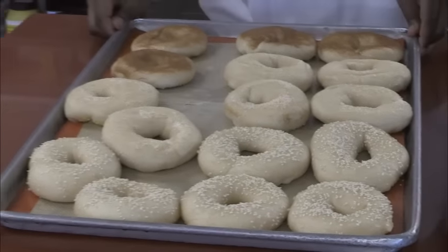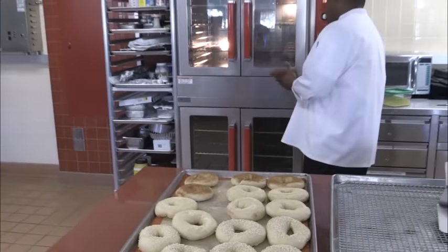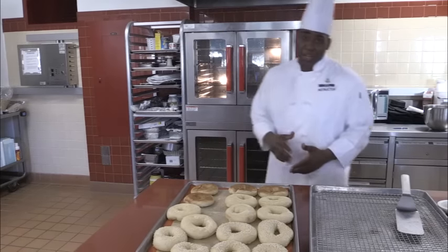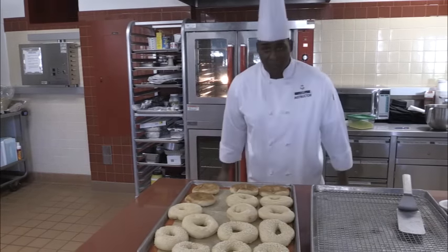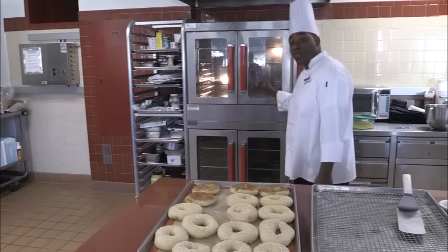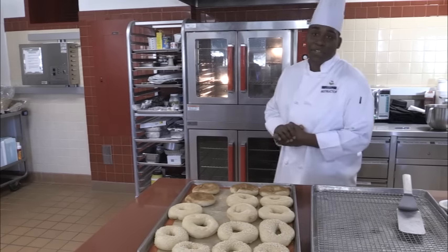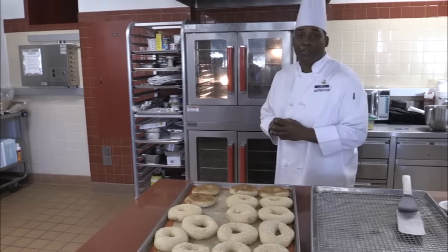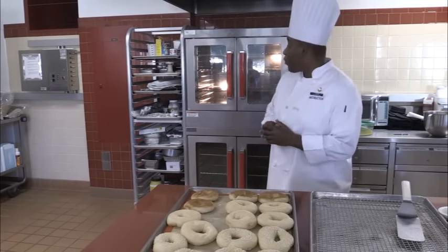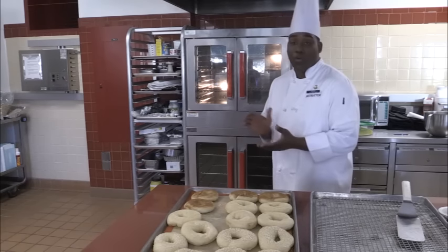Once we have them on our sheet pan, it's time to put them in the oven. I already have my oven set at 400 degrees — this is a convection oven. If you're using a regular conventional oven at home, take 50 degrees off, so you'll be baking at 350. We're going to bake them for 14 minutes total. I'll put them in for the first seven minutes, then flip the pan around, put it back in, and go from there.